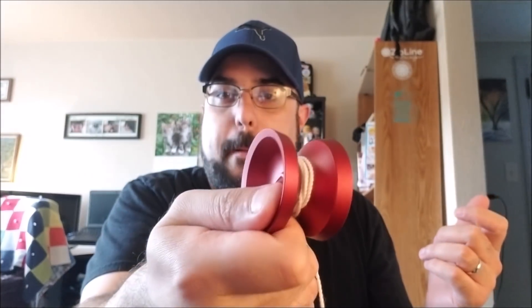The weight is right around 64 grams. Material is 6061 aluminum with a 36 millimeter diameter. Gap width is about 4.5 millimeters, 19 millimeter standard response pads, 10 millimeter axle — a nice long axle that goes into the spikes. How cool are the spikes? Nice bead blast, and it is blood red. There are only a few of these left, so if you're a fan of undersized yo-yos, links are down in the description on how to acquire one.